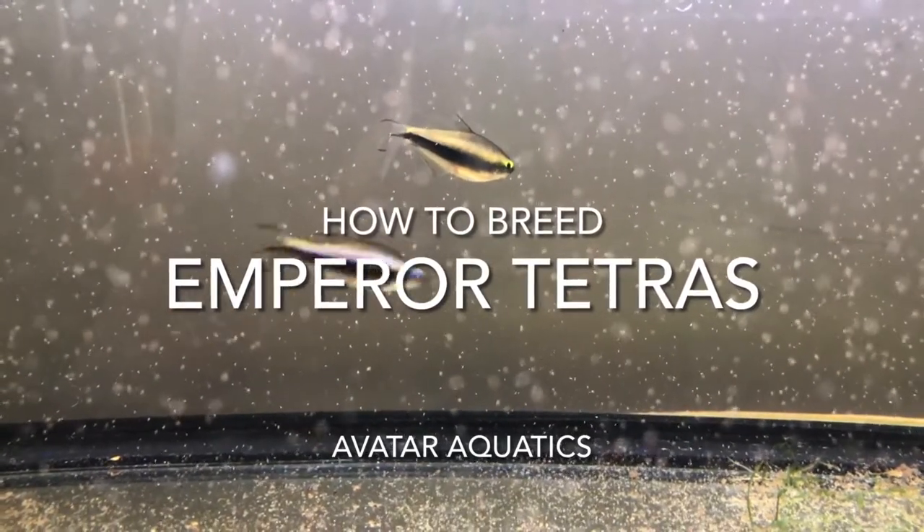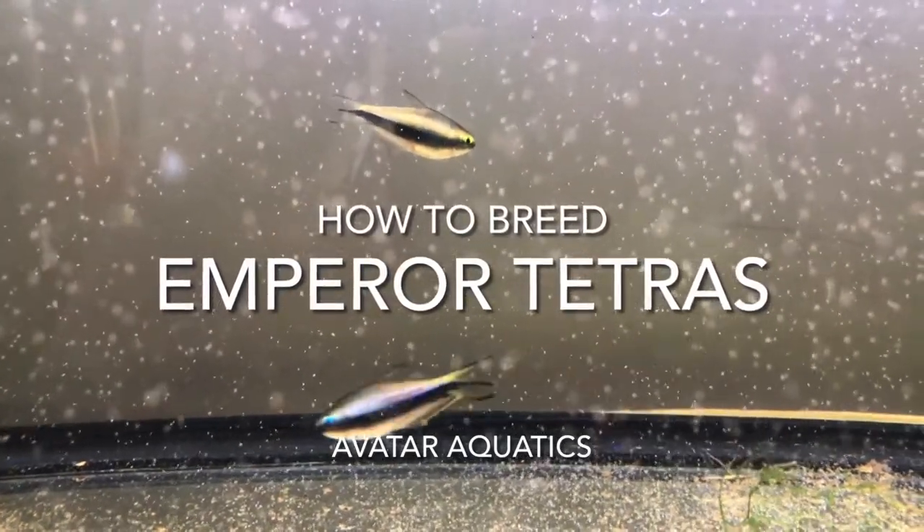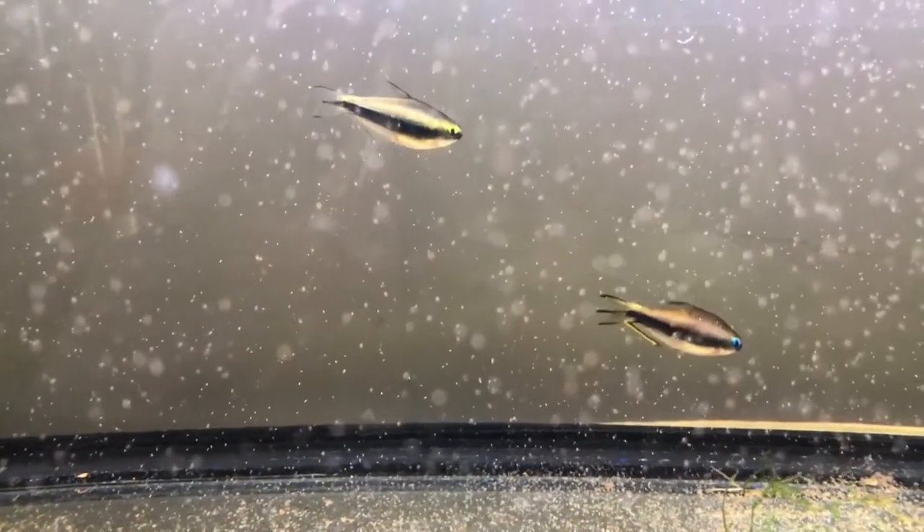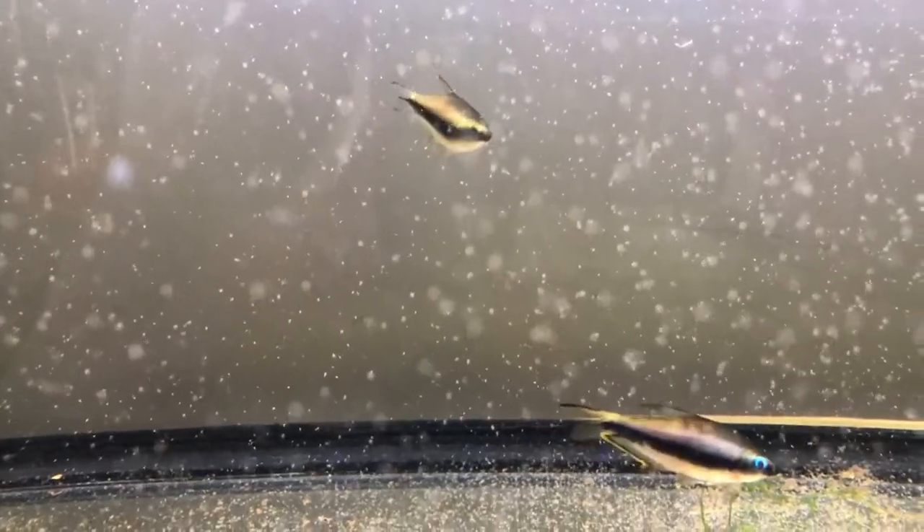Hello everyone, Ryan from Avatar Aquatics, and welcome to another video. Today we're talking all about how to breed the majestic Emperor Tetra. Let's get started and dive right into it.